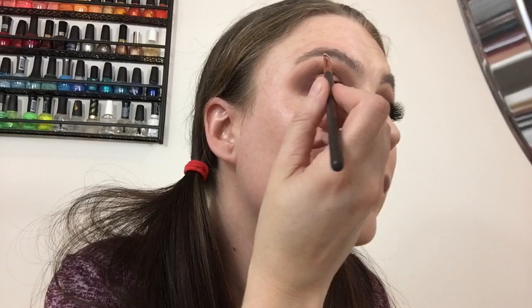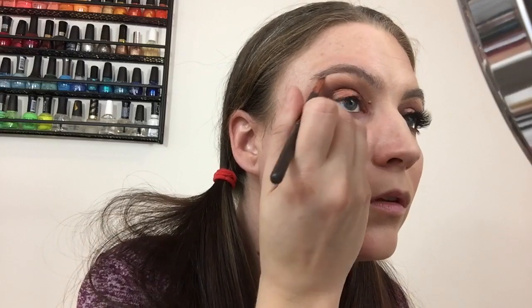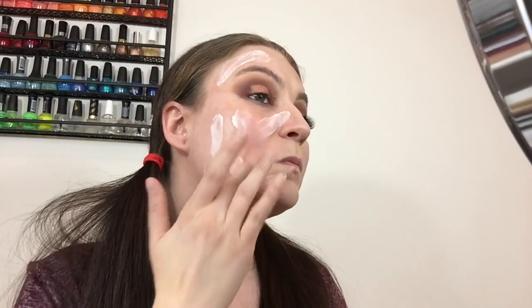Now going in with the white shade of the palette — the very first one — on the brow bone underneath the brows to lighten that up. We'll also be going in with a highlighter on the brow bone later for sparkle and brightness. I'm also going in with the ELF Putty Primer as a face primer. I take quite a bit, though a little goes a long way — I want a lot of primer so the foundation really adheres.